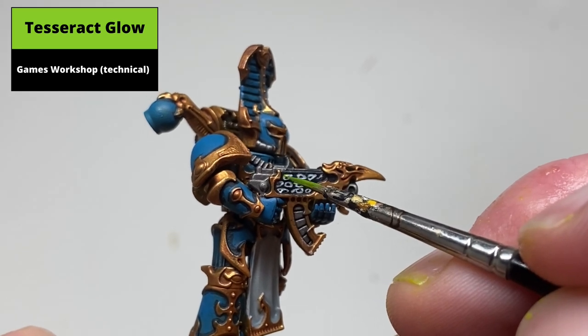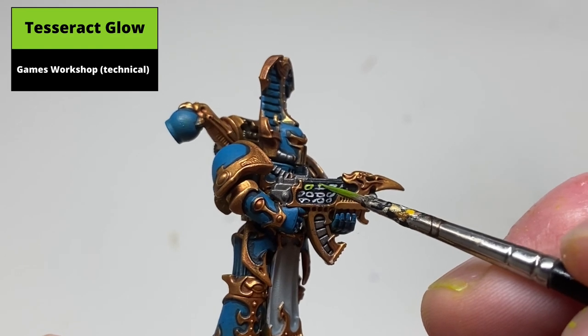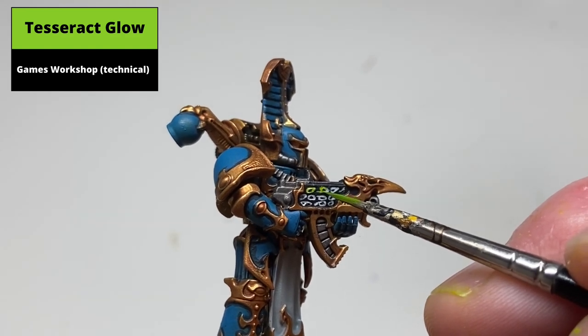Paint all these areas with Tesseract Glow. You don't need to be particularly neat here — any overspill will add to the lighting effect — but try to concentrate the paint over the white areas.